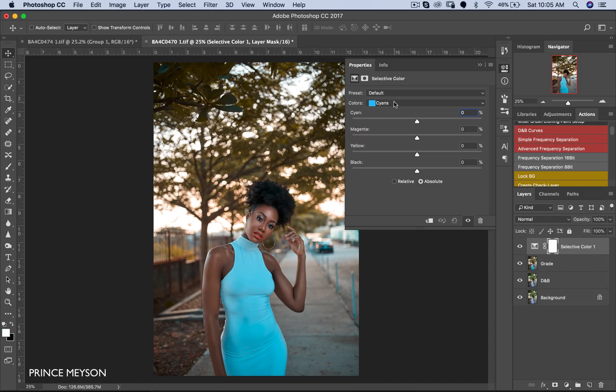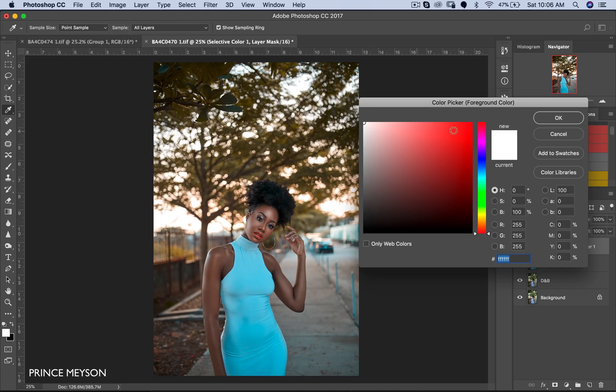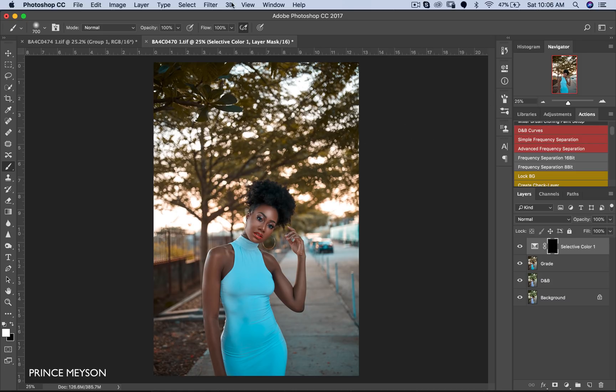I love the feel of cyans on the background, but I do not love it on her dress. So what I'm going to do is go to Selective Color, then come to Cyans and pull my cyans back. What has happened is the cyans have left the dress — I've removed the cyans from the whole image, but I still don't want that. I just wanted to remove it from her dress. So now that I've done this I'm just going to invert my layer mask — that's Command I on Mac, Control I on PC. Then I'll pick a brush.